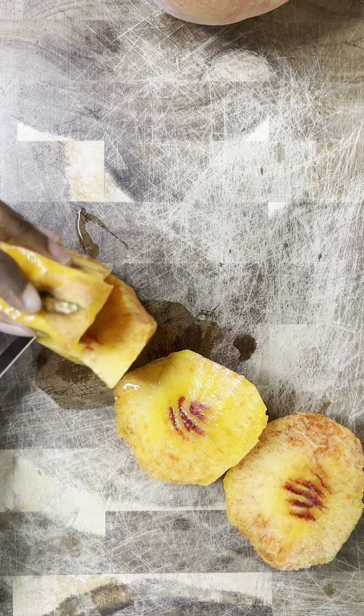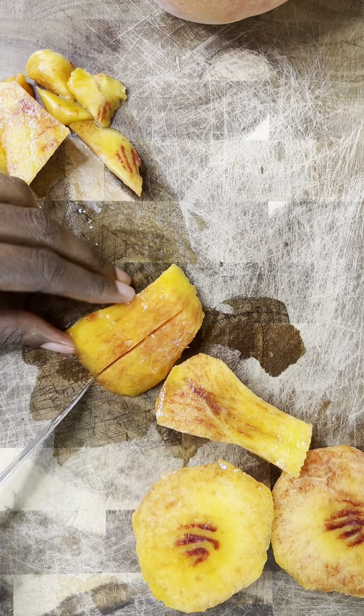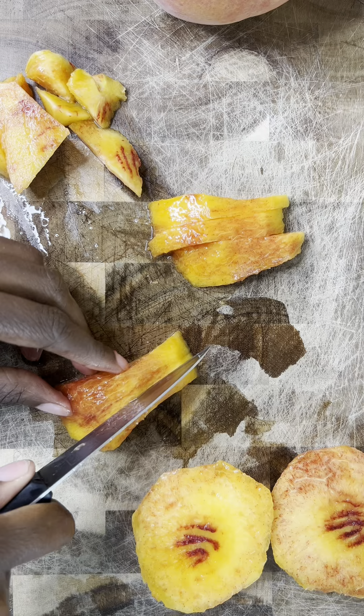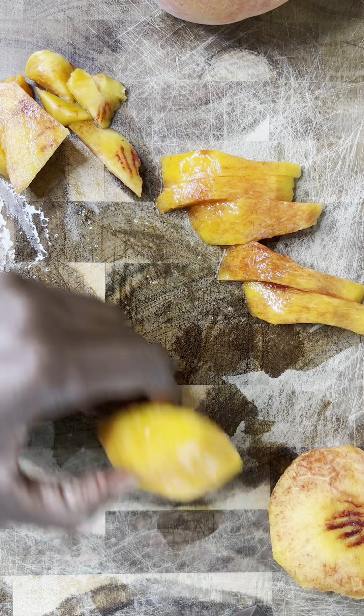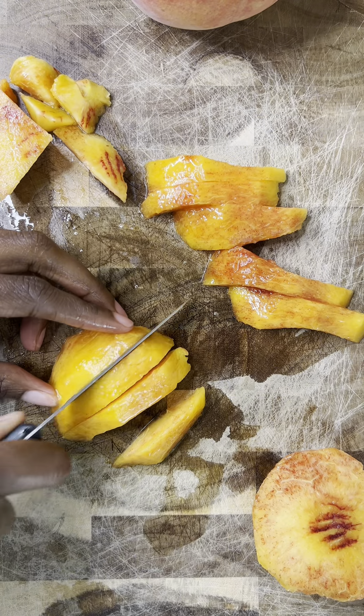So I'm just going to go ahead and cut up these peaches. I am going to peel the skin off of them for this particular recipe. If you want skin on, of course you can do skin on, but I just chose not to leave the skin on. And I'm just going to give these a nice dice.